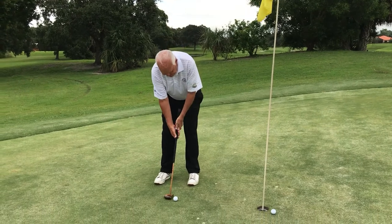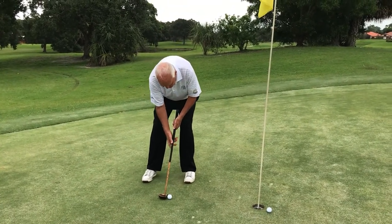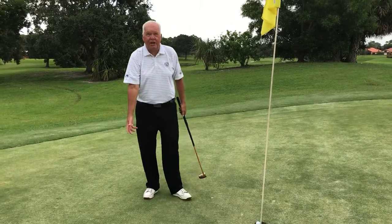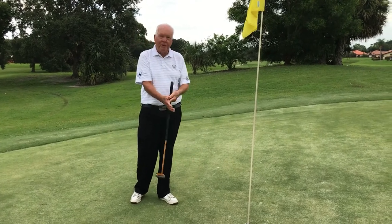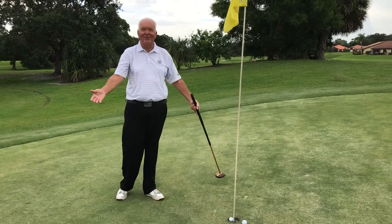What he says to do is take your normal setup and stance, and then from this distance, go all the way down and use your right arm as a lever to putt the ball into the hole, keeping the right palm facing the target throughout. As you can see, it works.